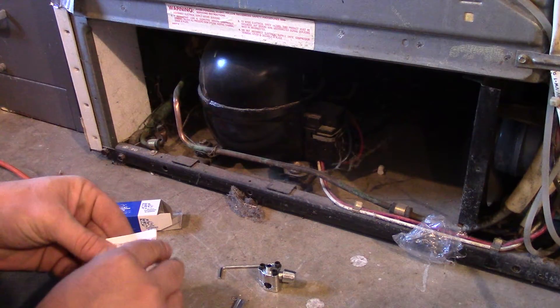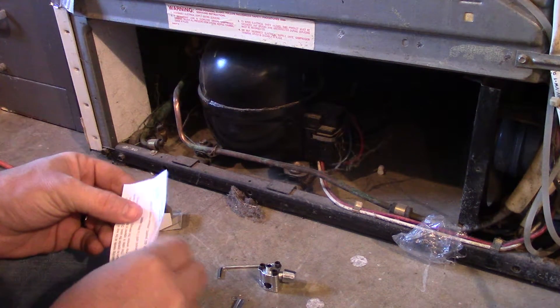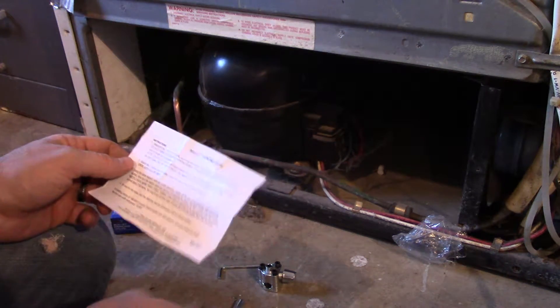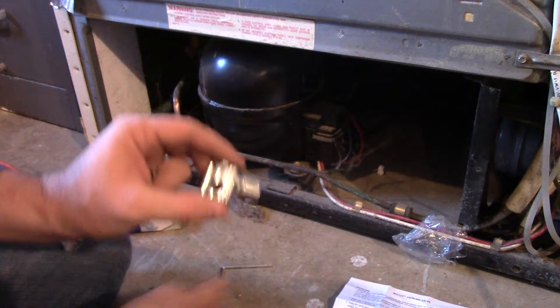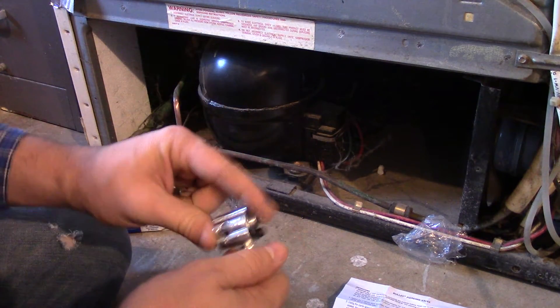What's up ladies and gentlemen, YouTube, everybody out there in YouTube land. This is Philip 20 today, and I'm going to demonstrate something pretty simple that a lot of people don't understand. What we have here is called a bullet valve — a bullet piercing valve refrigerator line tap.